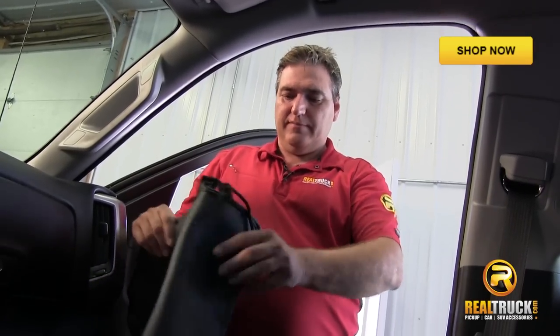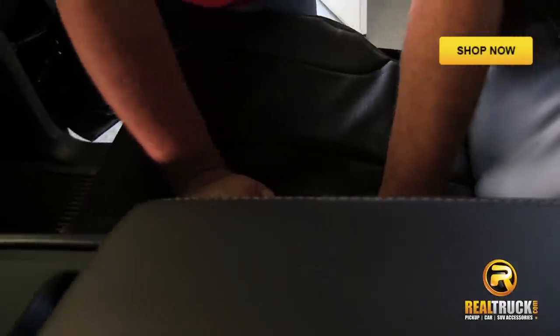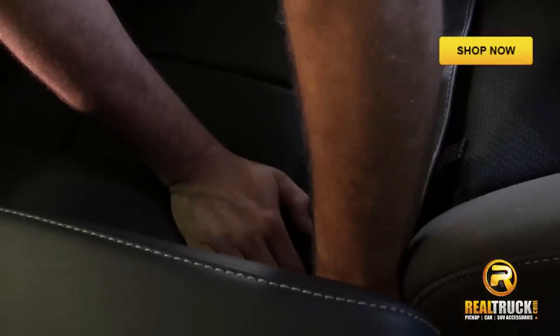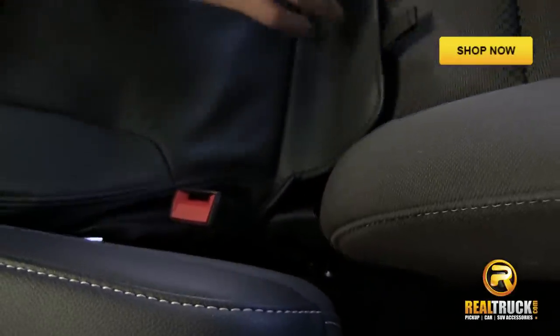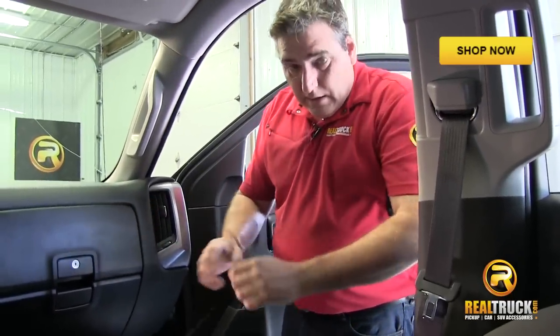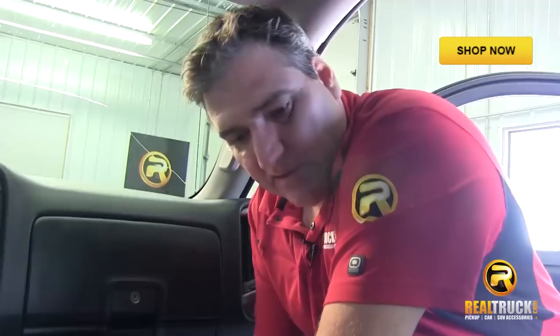We'll start the front seats by doing the bottom first. These front ones are pretty simple — they just slip on, like slip covers on your couch or chair. For the strings, don't be too concerned about exactly where they go; just find a comfortable route for them. I usually like to get them on the outside of the seat belt to pull them down underneath and around the bottom. Then tuck this piece underneath the seat back and feed it through. There are a couple of straps attached to the front — run those through to the back, just make sure they don't interfere with your seat slide release lever.